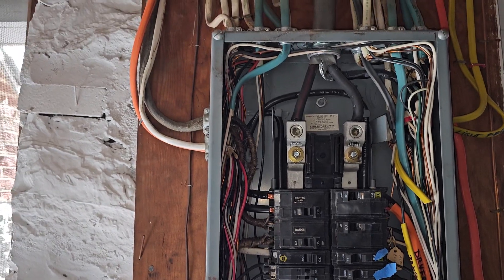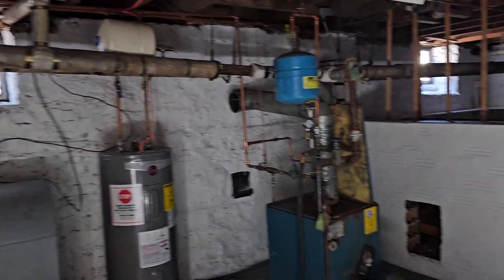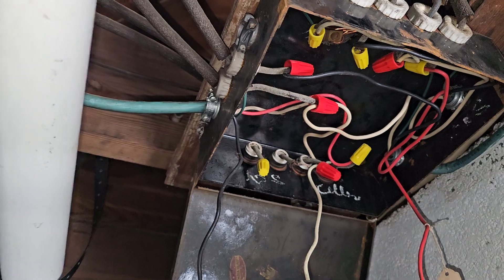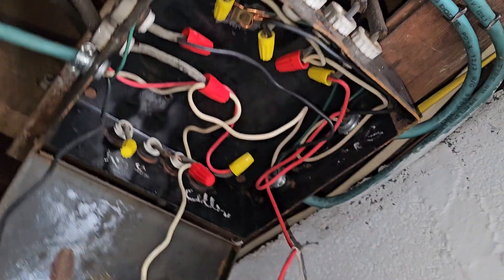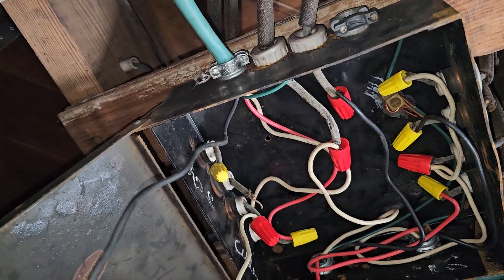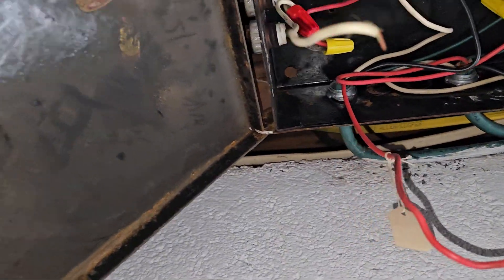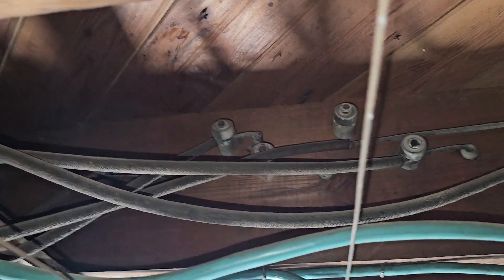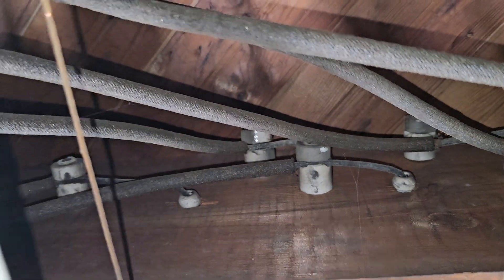Back to knob and tube. Over here we have what used to be a fuse panel with old screw-in fuses — it got gutted and rewired. You can see the knob and tube coming in, spliced into the home runs coming from the panel. If we choose one and follow it, you'll see how much they get spliced off of and how confusing it can get. The first thing you'll notice is that they're all the same color — just a drab brownish-gray-black. By looking at them you can't tell if it's a neutral, a grounding conductor, or an ungrounded conductor.